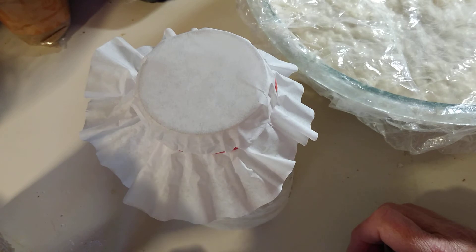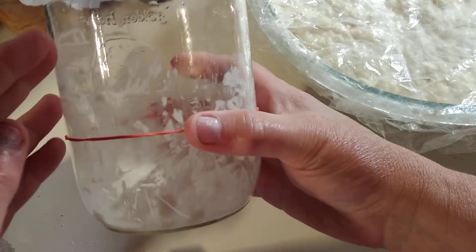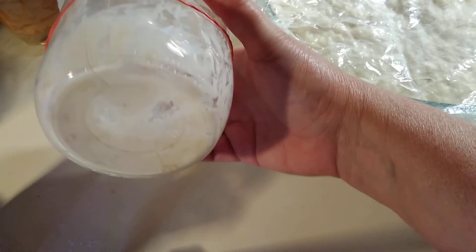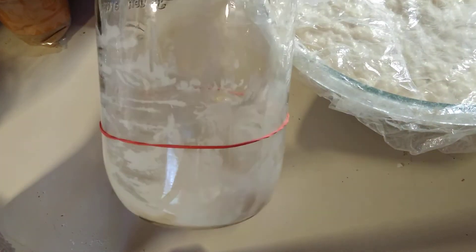Now once we get this — because this is our first feeding, we're going to call that our first feeding. I need to scrape it down so you can see it better because there's not very much in there. Once we get to feeding more, I always use another rubber band to mark where I'm going so that you can see how much it's growing. In about probably five hours it'll be double the size. So we're going to wait for that to double in size.